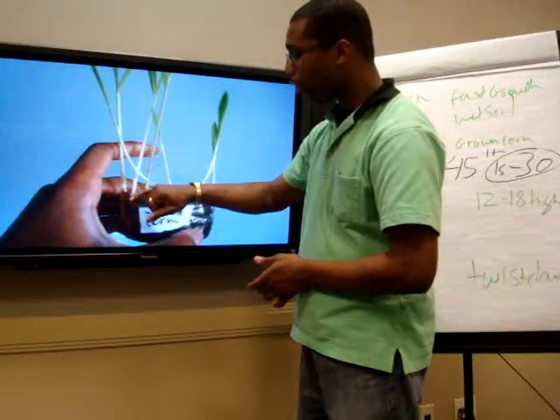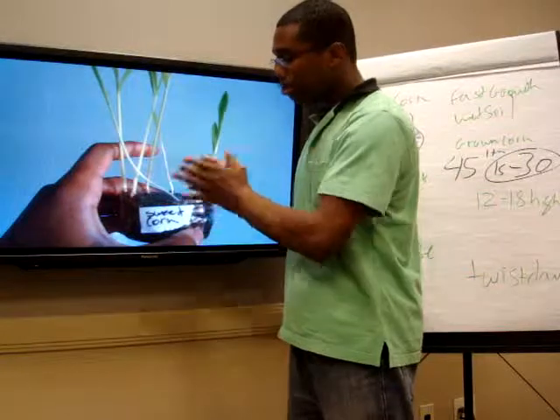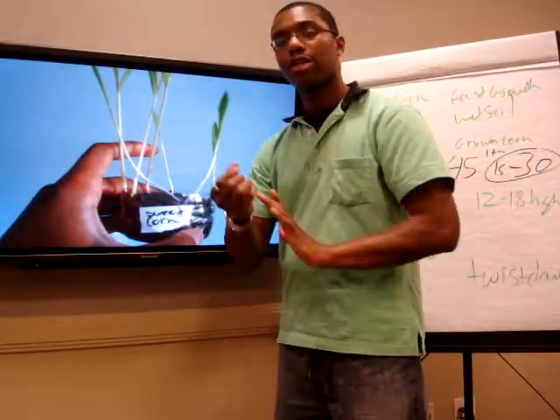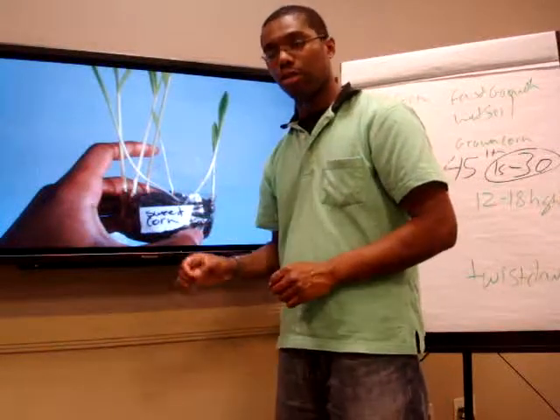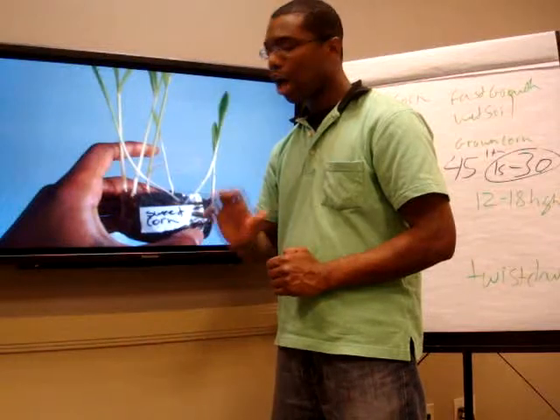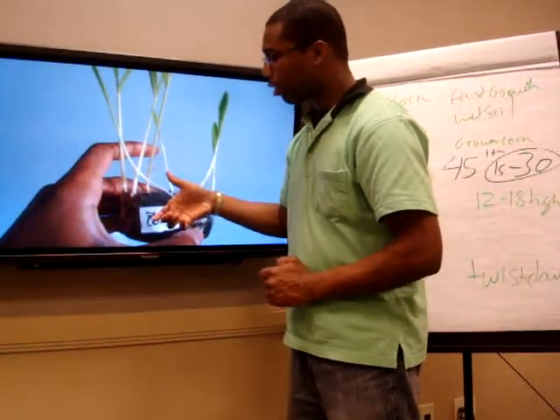Then what I do is I put a layer of dirt right over it. After you do that, the plant figures out that it has to get past that layer of dirt to go to the top, and it ends up growing fast. Remember, you have to water them — corn seeds need a lot of water. They need a lot of moisture, but do not pour water on them. You want to sprinkle it on.